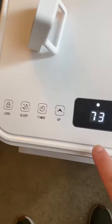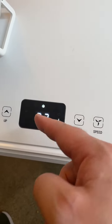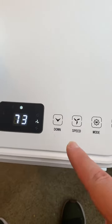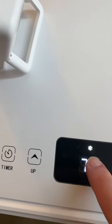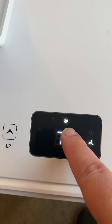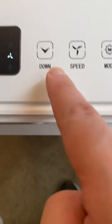Humidity was at 65% and dropped really quickly, so it does help with humidity. It didn't go into AC mode until I pressed the mode button — before that it was just running as a fan showing 90 degrees. Once I pressed the mode button, the snowflake icon came on and it set to 73 degrees.